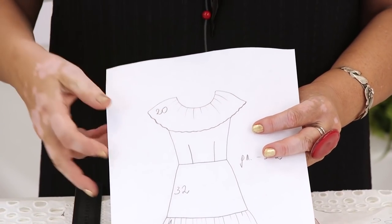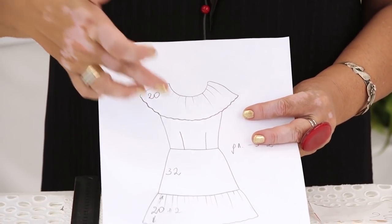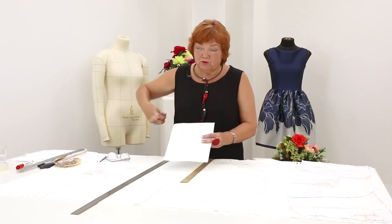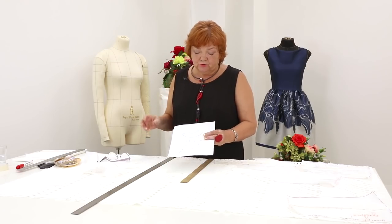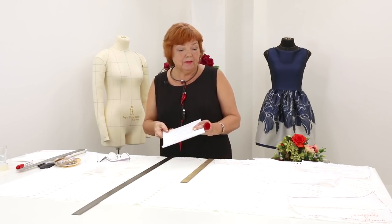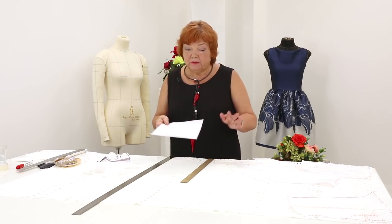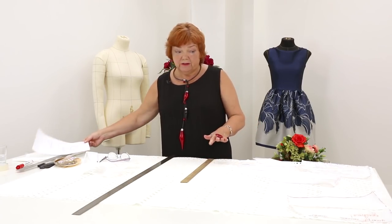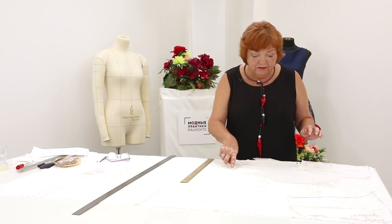There will be two flounces in the dress — one at the neckline and one at the bottom. There will be a zipper in one of the side seams, inserted so Kate can put the dress on and off. She wants the dress to be close fitting. This is the fabric I'm making the dress of. Last time I showed you how to make a pattern and today I can start cutting the fabric.